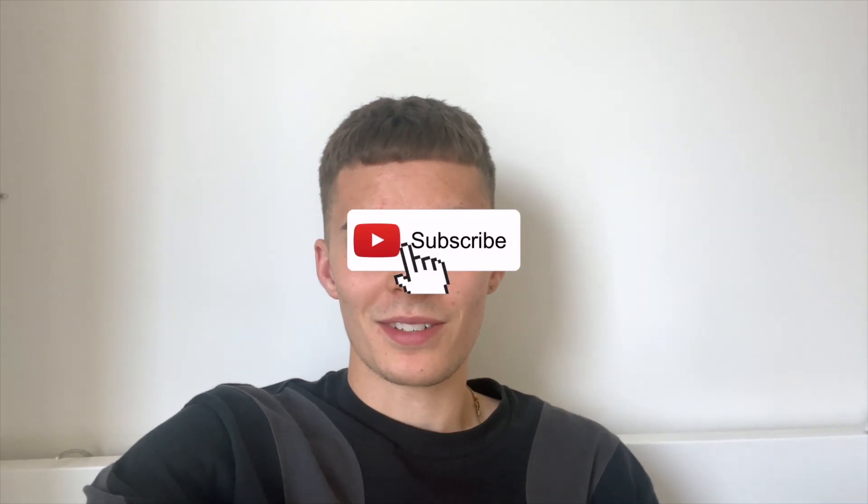Hope you enjoy — subscribe and watch the rest of the series as they come out. Comment if you want us to go into any more detail on the specifics of my training, diet, or whatever — just comment down below and I'll cover it in the next one.